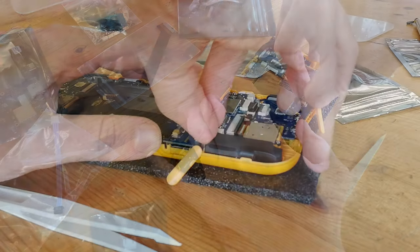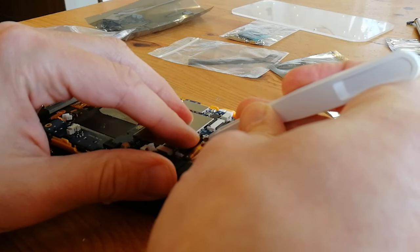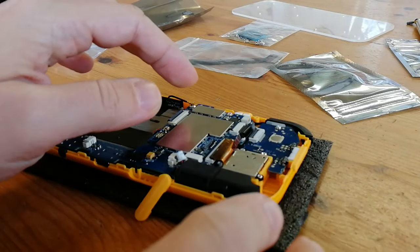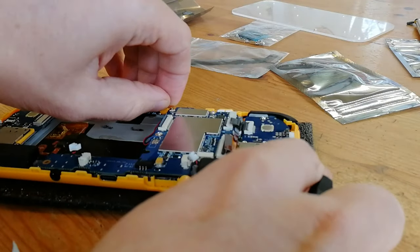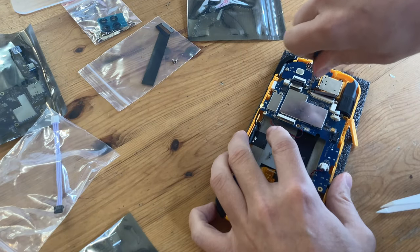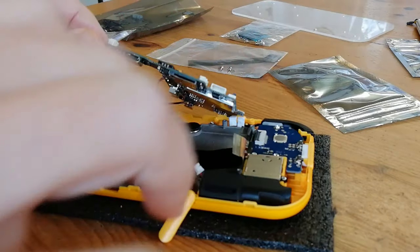You can now take out the left speaker, then unclip and remove the cables. Now we can take out the WiFi antenna, and then unscrew the main board. Lift the main board, then pry up the rumble motor before removing it fully.